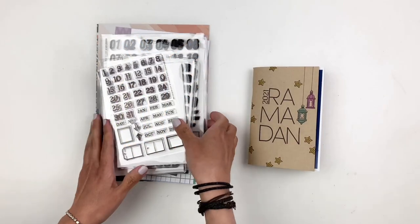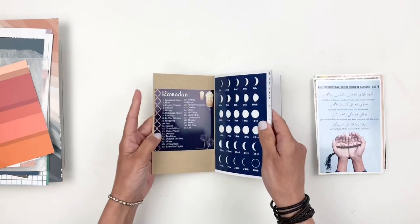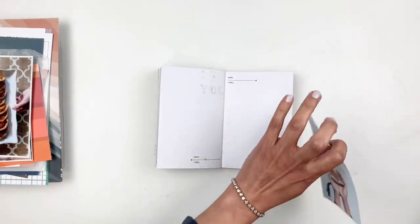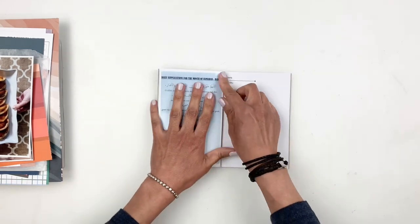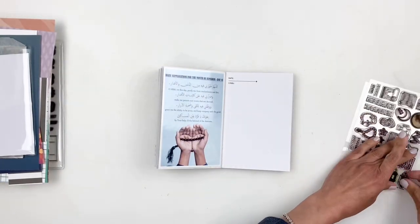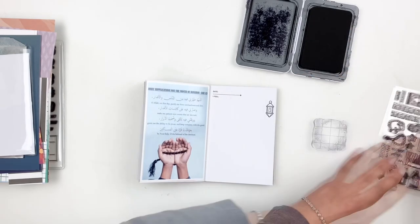Hi everyone, this is Hibba from My Little Journal and today I'm going to be working in my Ramadan journal on days 13, 14, and 15. This traveler's notebook is not going to fit the whole 30 days, so I'm going to split it — this one will only go to 15, then I'll start a new one to finish the 30 days. So both TNs will have 15 layouts. Anyway, we're going to start working on day 13.